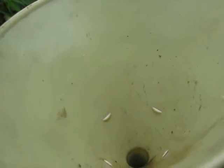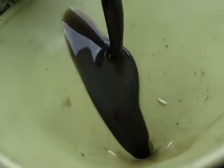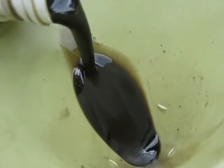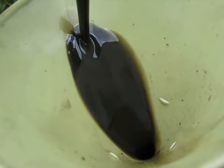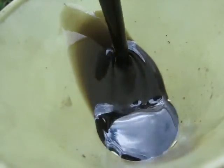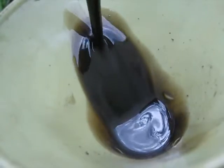Somebody was asking me what the oil looks like after these runs with the wooden piston crowns — here it is. This is the same oil that's been run on them all. It's fairly black after that last run; it didn't used to look like this.